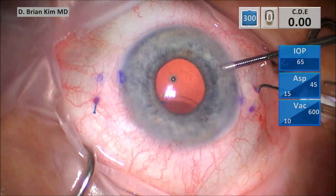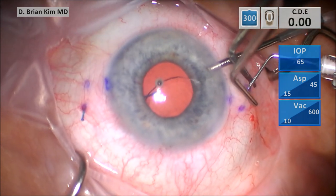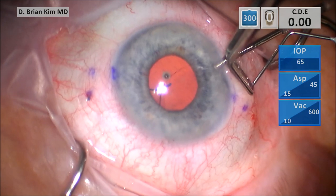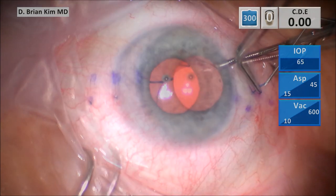And so as you see, I'm going to pull out the right side haptic. When you see me pulling this haptic out, you will see how much tension is being applied to this left haptic. As I'm pulling it, it's stretched even more — you see how stretched that left haptic is.